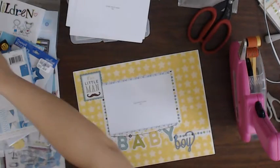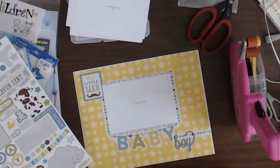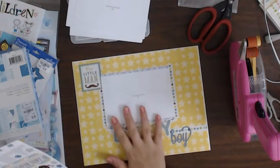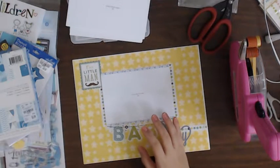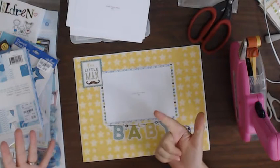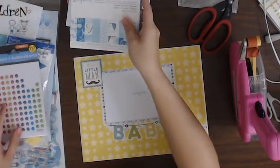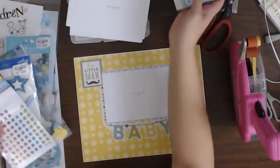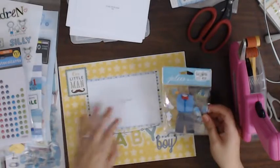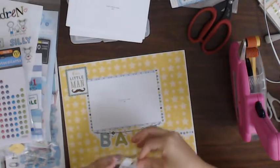I have to remember I'm on February — so March, April, May, June, July, August, September, October — I still have eight more layouts to go. I think on this one I want to use this little outfit because it's our little man, and this looks like a cute little baby manly suit.